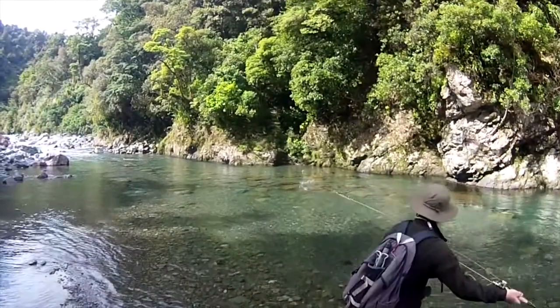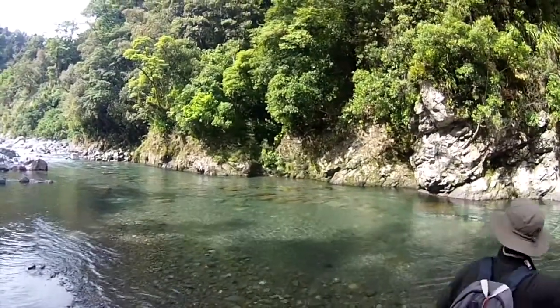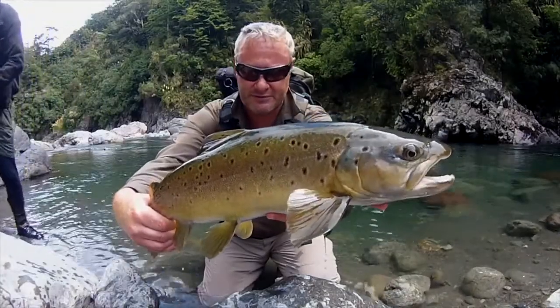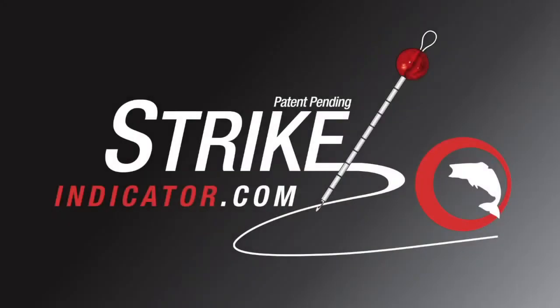Although you may never need to fish in conditions as demanding as these, it's nice to know that your indicator is up to the task. For more information, visit us at www.strikeindicator.com.